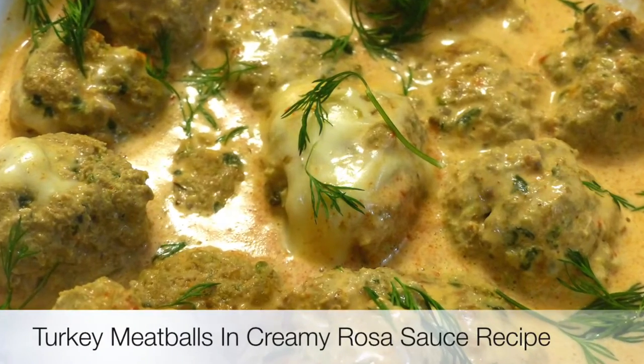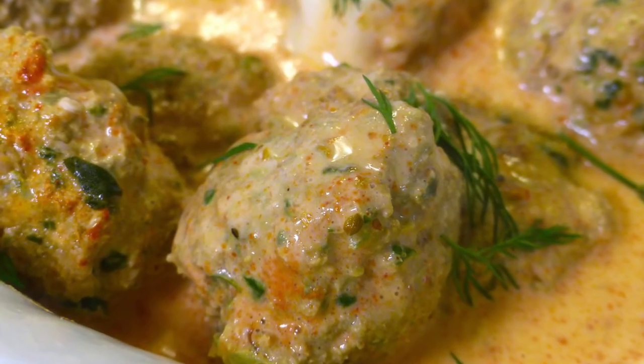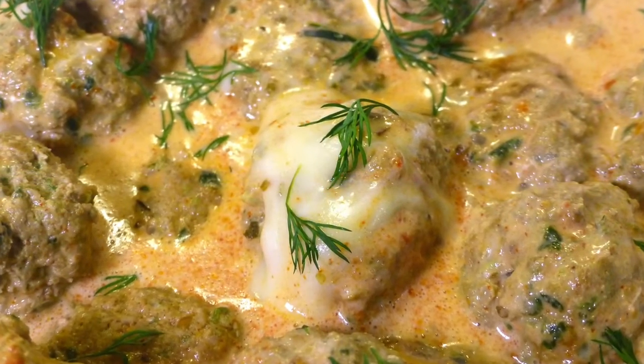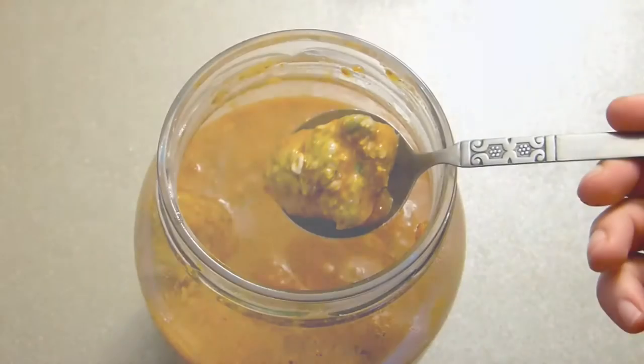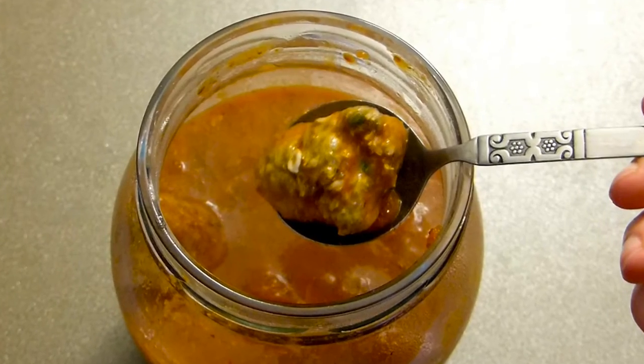Hi everyone and welcome to Loving Life or VictoriaPacking.com. Today I'm going to show you how to make wonderful turkey meatballs in rosa sauce — creamy and luscious. I'll actually show how to make it in two sauces, so stay tuned!